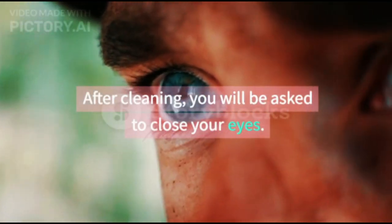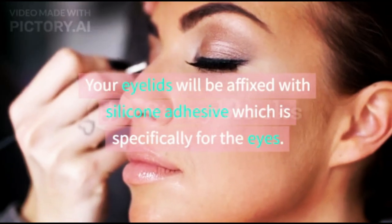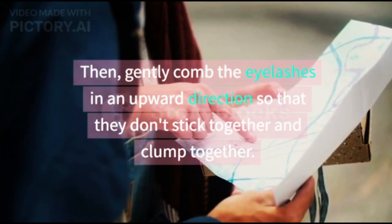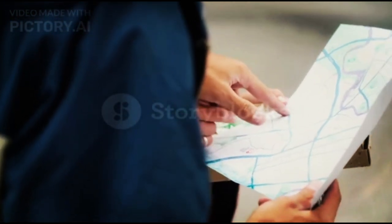After cleaning, you will be asked to close your eyes. Your eyelids will be affixed with silicone adhesive which is specifically for the eyes. Then, gently comb the eyelashes in an upward direction so that they don't stick together and clump together.